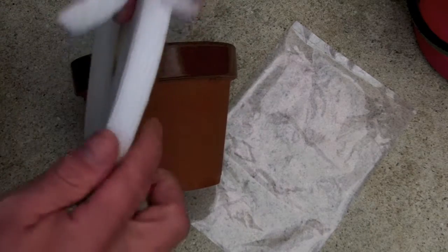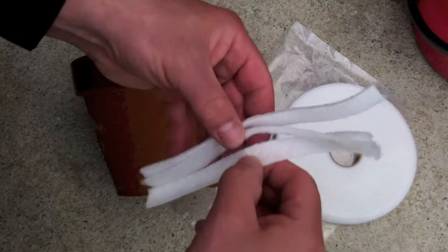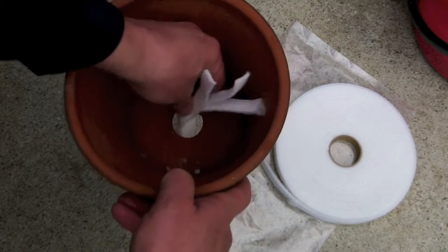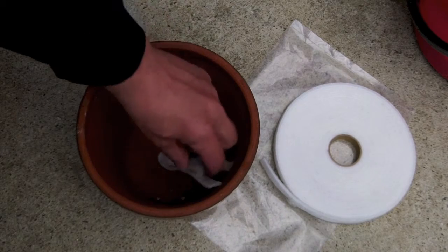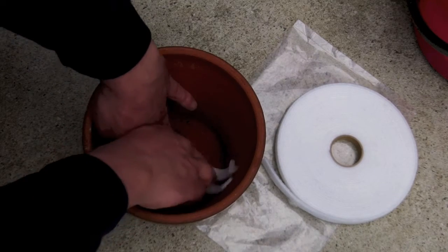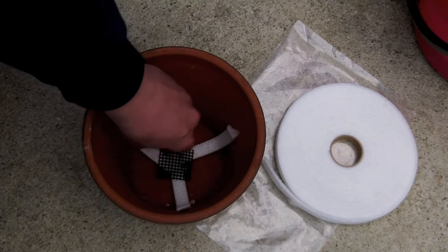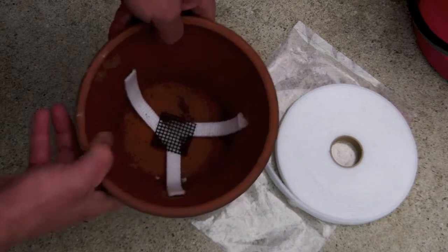Now that we've done that, we need to place these right together. What I like to do is put them like this, and fit them into the pot by sticking them in here about halfway down. I'm going to splay them out equally in more or less three directions. On top of that I'm going to place this little plastic mesh material to keep material from falling out of the bottom of the pot.